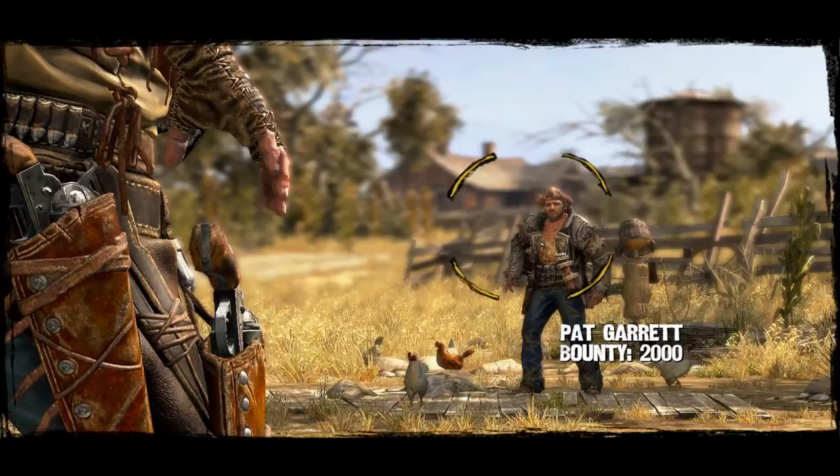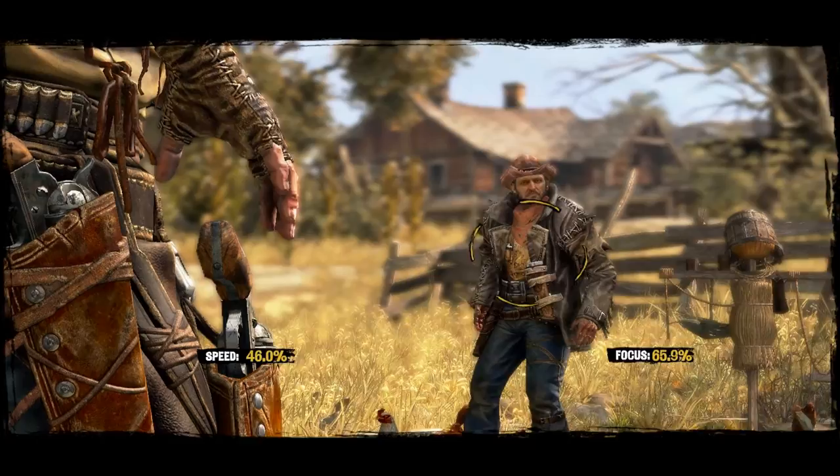Hey guys, I'm here to help you out with Swift Justice. Now the key to this was obviously speed — I recommend trying to get your speed to a hundred percent.